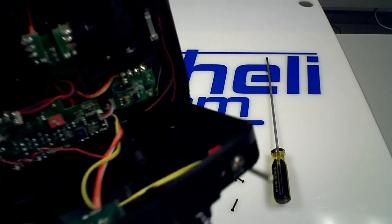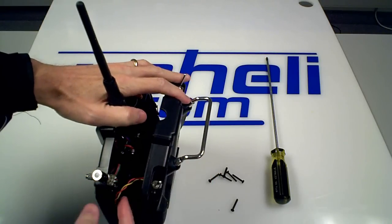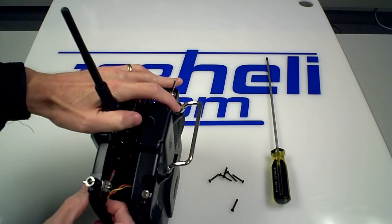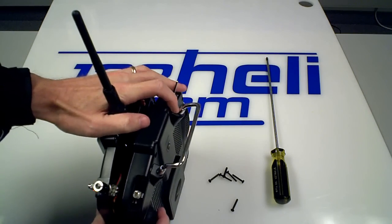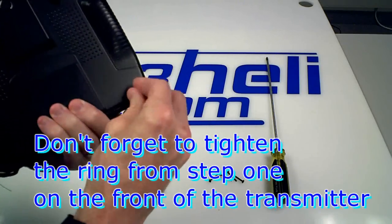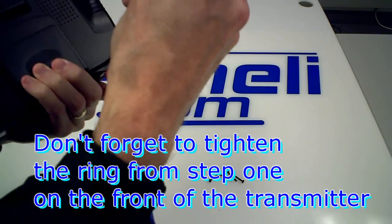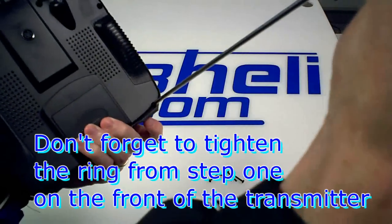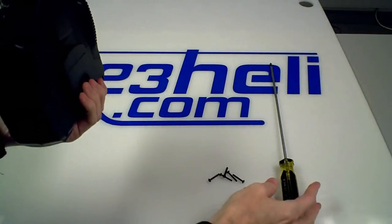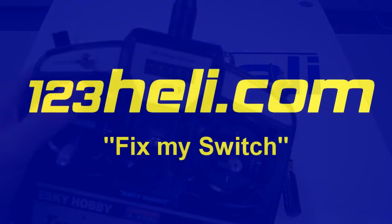Now just close it up. Get that yellow and red wire slid back into its original position so it won't get pinched when closing the case. Close it up, put the screws back in place, and you're done. Off and on — thanks for watching the 123heli.com video.